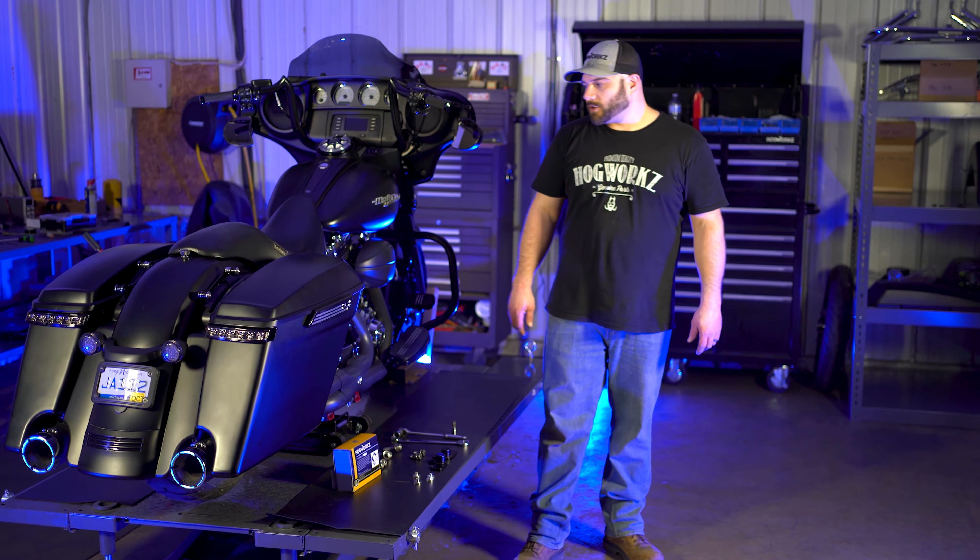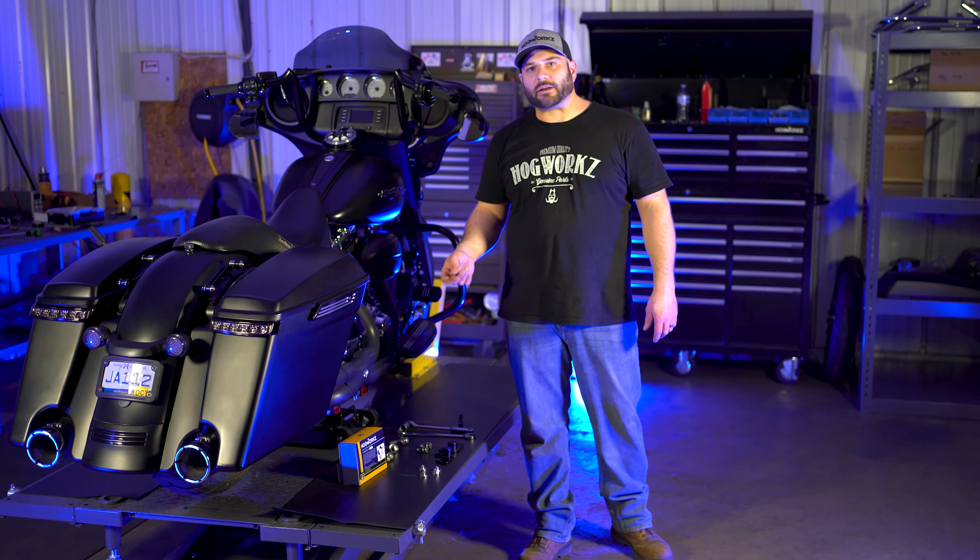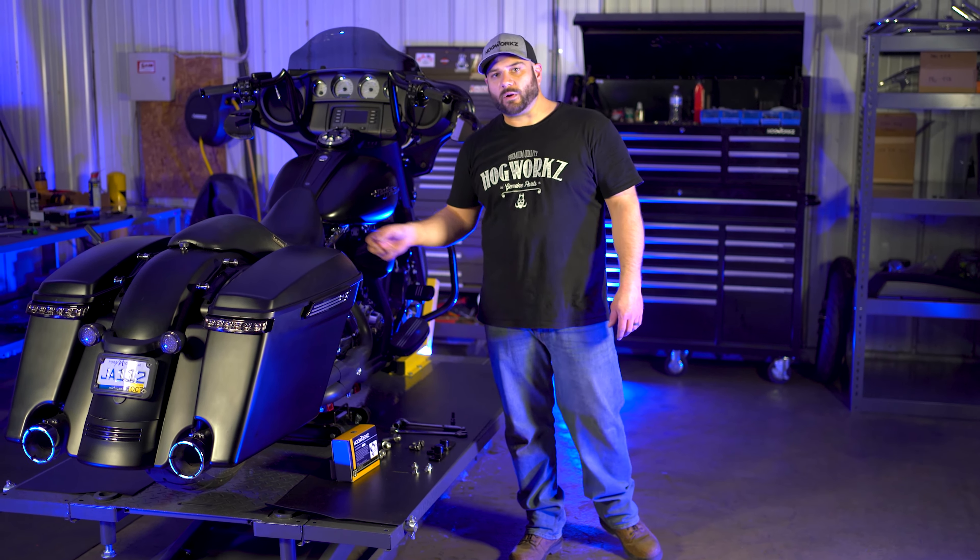First thing you're going to do is start by taking off the saddlebags and side covers. We'll go ahead and do that now.